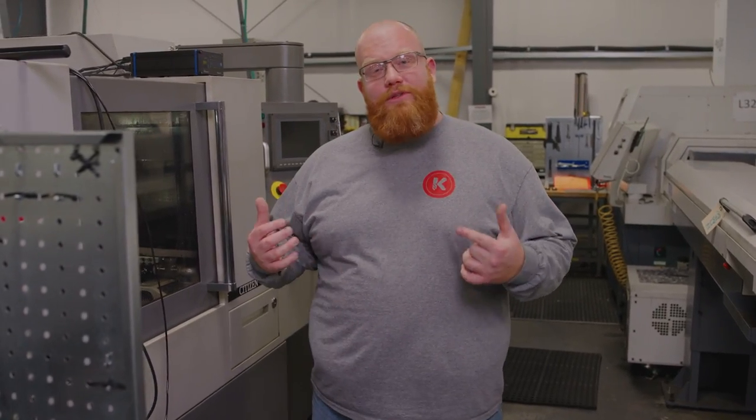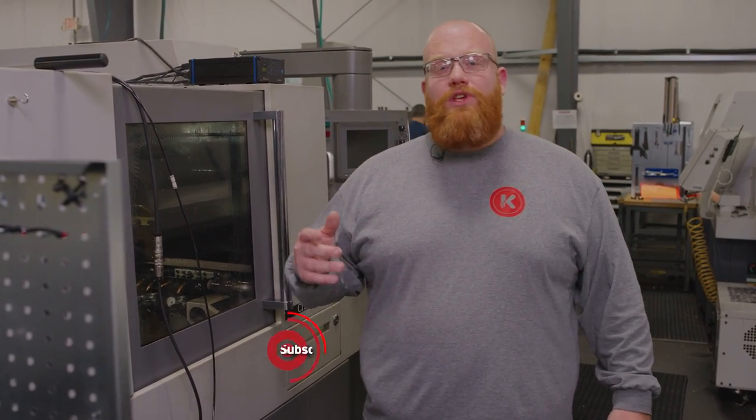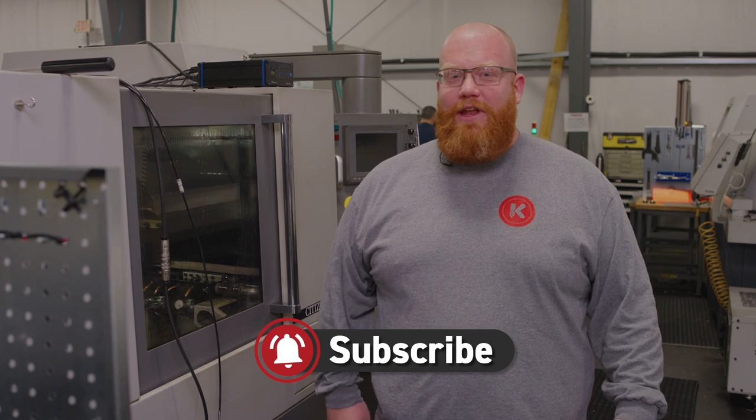If you have any questions about how we use this in specific applications, leave a comment down below. Also remember to like and subscribe so you don't miss out on any videos.